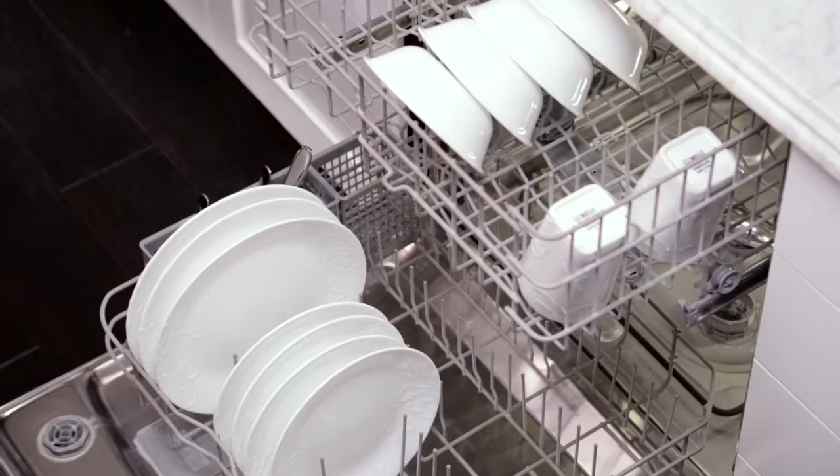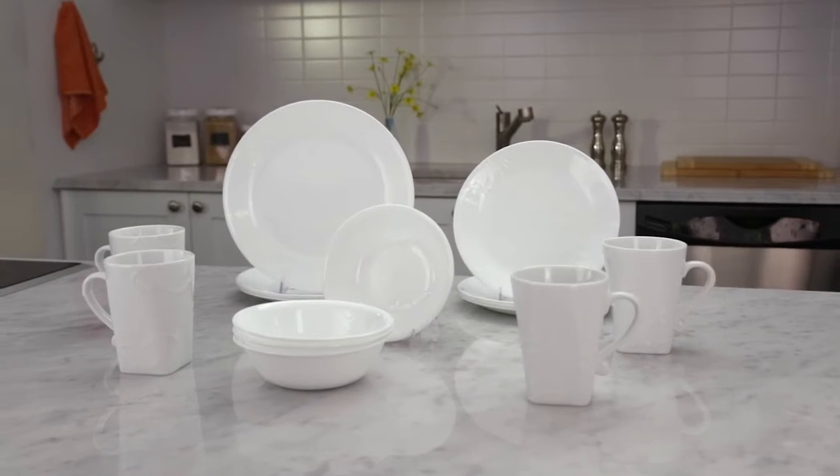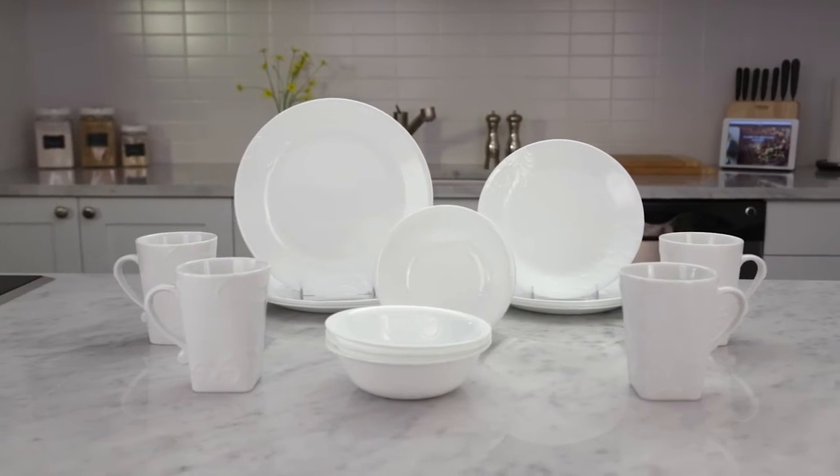Plus, Corelle Dinnerware is dishwasher, oven, and microwave safe. Each 16-piece set includes four of all the pieces you'll need: dinner plates, lunch plates, bowls, and porcelain mugs.